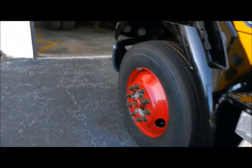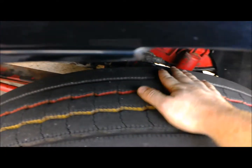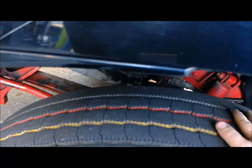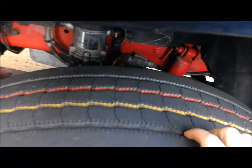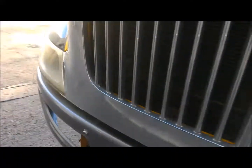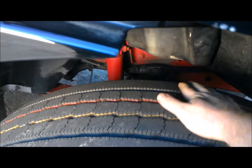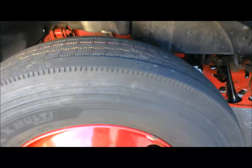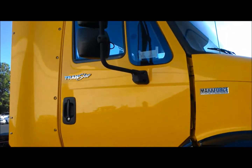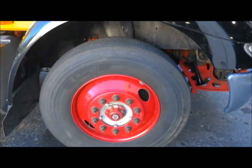Coming up front to our steer tires — again, you want to have your tread depth gauge. You want to feel across the tire for any feathering. It actually feels really smooth and even; I don't feel any cupping, which would indicate a bad shock. You're going to want to look for 4/32nds on your steer tires. We also want to have an air gauge and make sure the tires are inflated to proper spec, which is determined by your fleet, the door sticker on the truck, or the max pressure rating on the tire.